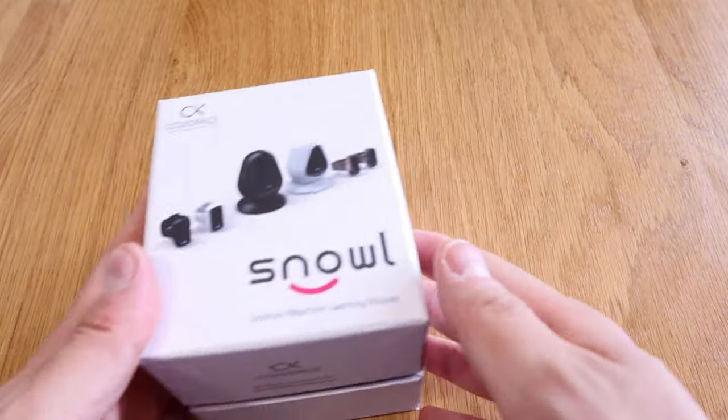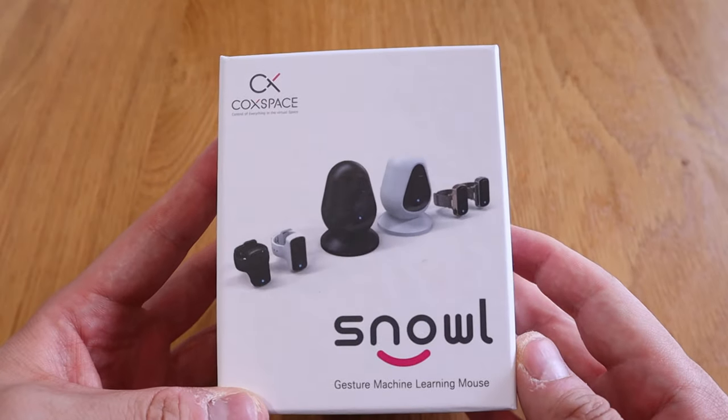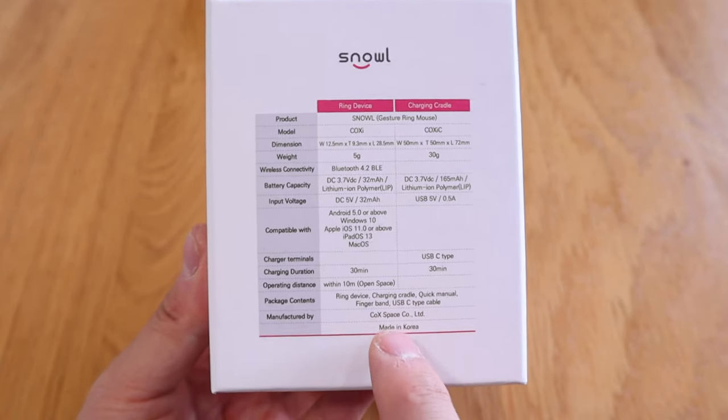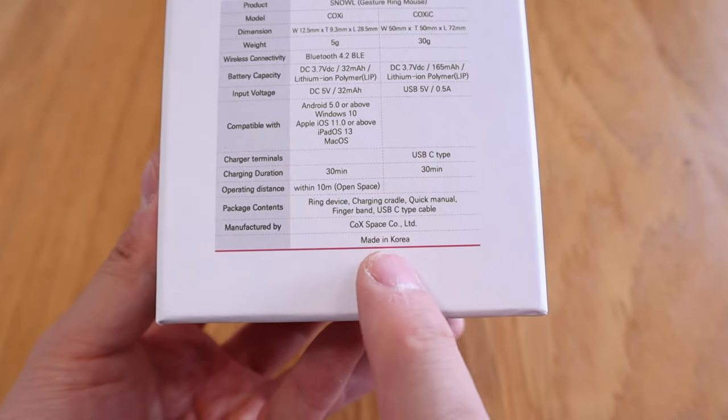What we have here is a device called Snow from a company called Cockspace. This is actually manufactured in South Korea, which is brilliant. During the 70s or 80s if some devices were made from South Korea everyone would have laughed, but nowadays it's very difficult to find any device made from Korea because it's really high quality.